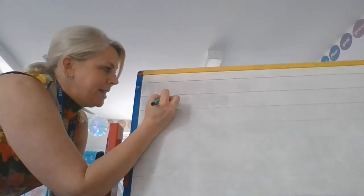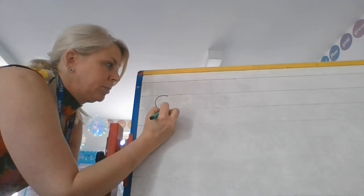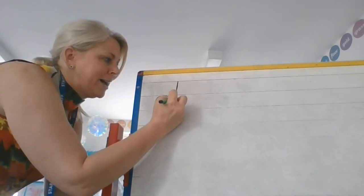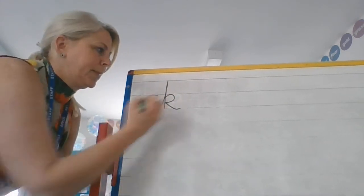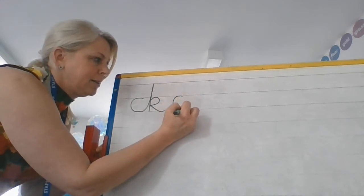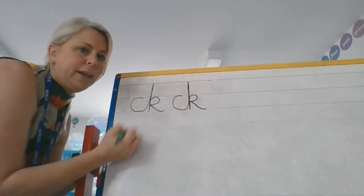So I'm going to do my C, and then it's a diagonal join, but it's a tall join. I'm going to come up nice and high up to this line here and then come back down, up, round and flick, just like we've been practising. So I'll do that again — there's my C and a tall diagonal join up to the top, down, up, over and flick.